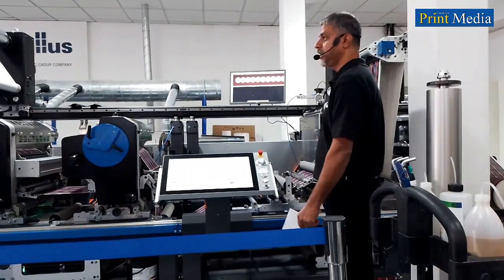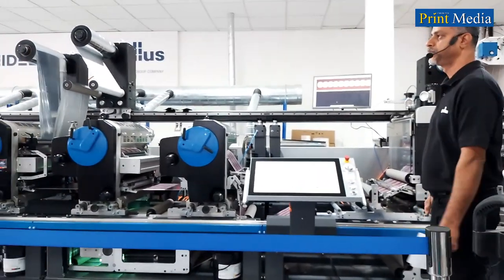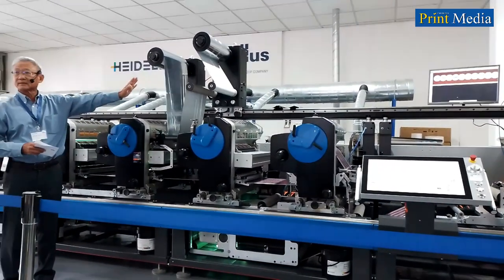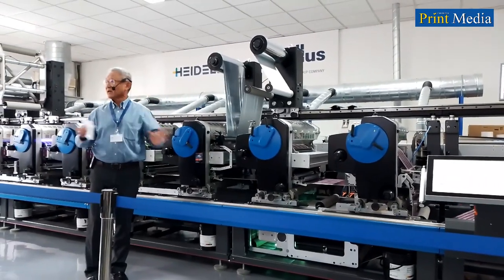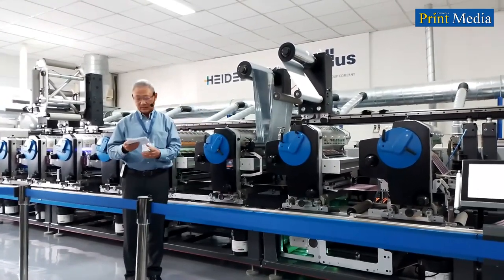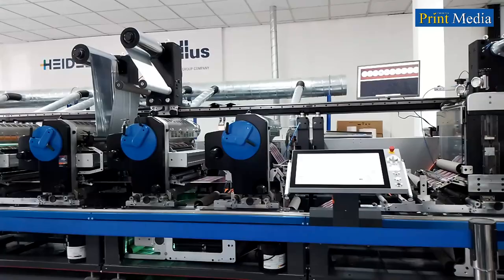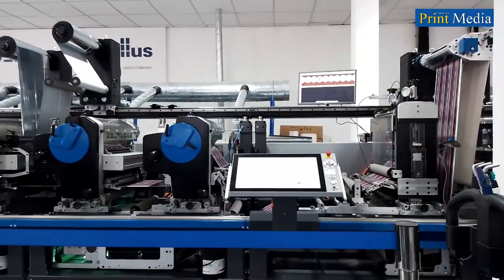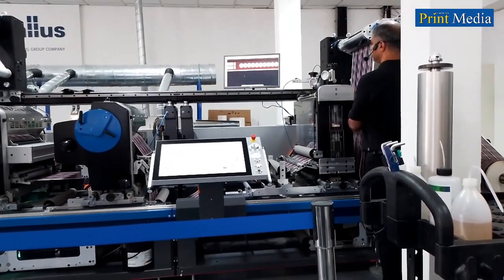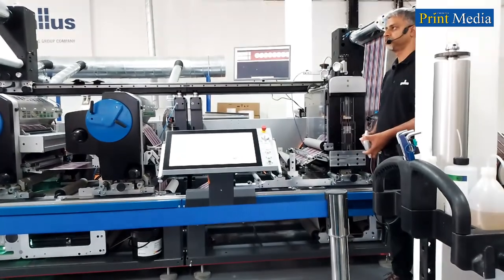We are speeding it up — 70, 100. We have already reached production speed of 100. From the beginning until now, the register is safe. Moodi has not done any adjustment on the pressure or the register control, and it's staying very well. This is because we are using a very smart and automated auto-register system, with sensors at every printing unit — holding it well even at 100 meters per minute.